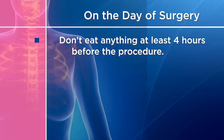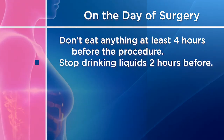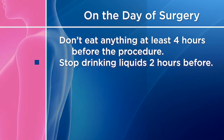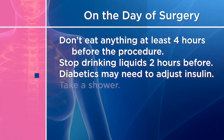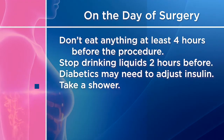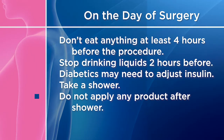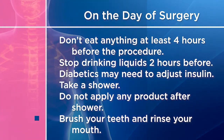You usually must not eat anything at least four hours before the procedure and stop drinking clear liquids two hours before. You can usually take your morning medication with a sip of water, but check with your doctor. If you are diabetic, your insulin may have to be adjusted. Take a shower and clean your whole body with a non-scented mild antiseptic soap, and do not apply lotions, cream, powder, deodorant, makeup, or perfume after your shower.